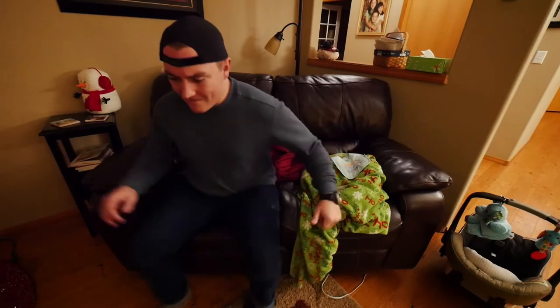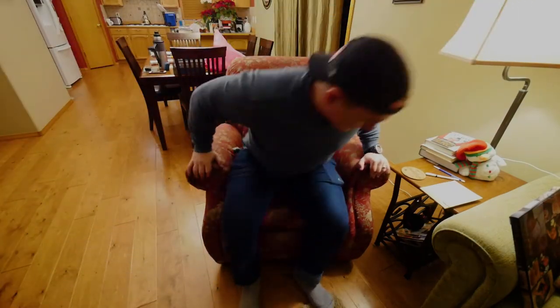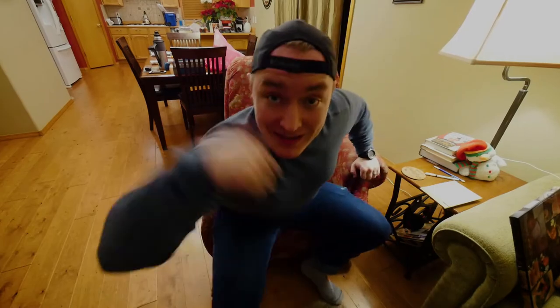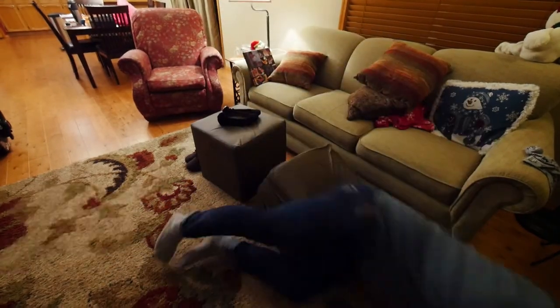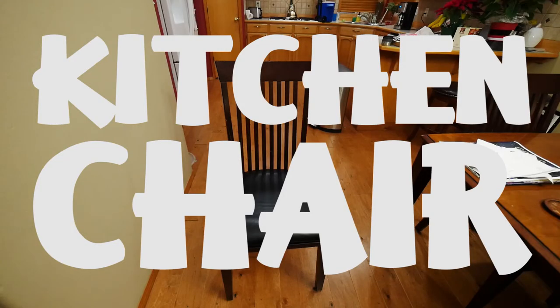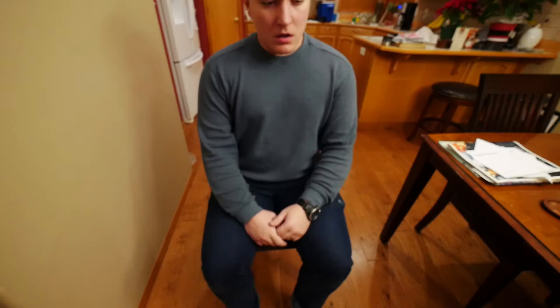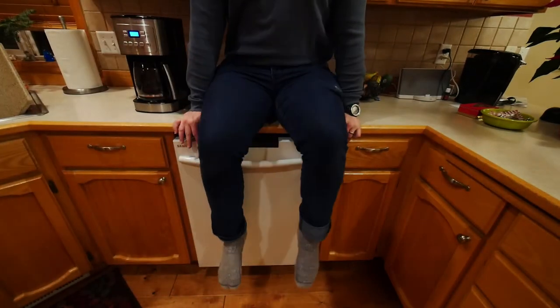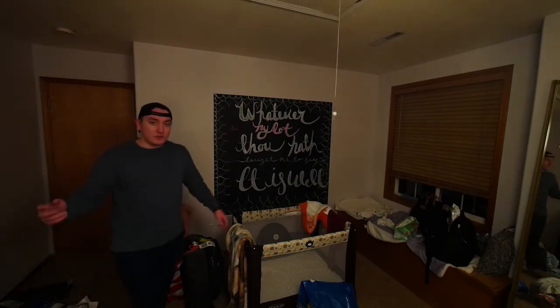There is one question though, and that's does it pass the chair test? Check. Check. Can't even feel it. Check. Works in that situation too. Check. So the conclusion is that it's great even for sitting — you can just throw it in your back pocket.